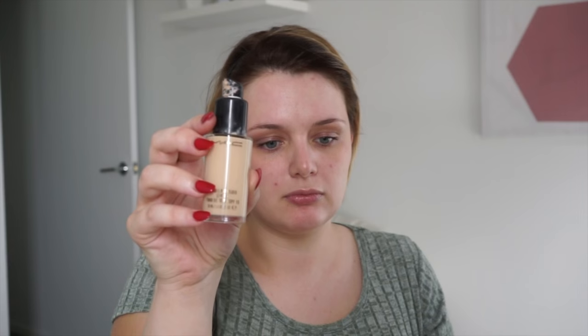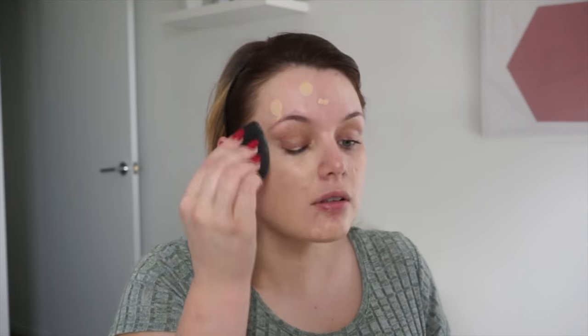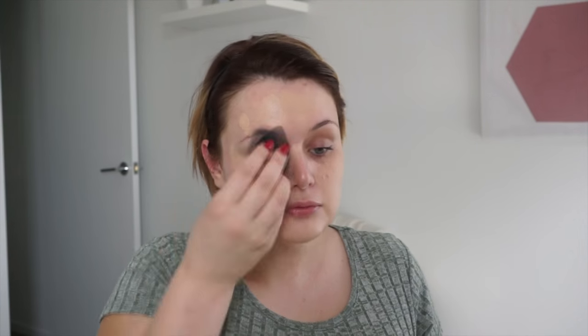Then going in with MAC Pro Longwear in NC15 because I am pale, using my Beauty Blender to put it everywhere. This is a new camera so bear with me as I get used to it — it felt a little different, but the quality is good. You can see my pimples and all, but that's what concealer is for! Blending and putting a lot of pressure in because you want to push product into the pores.